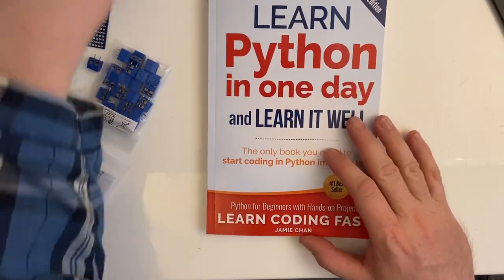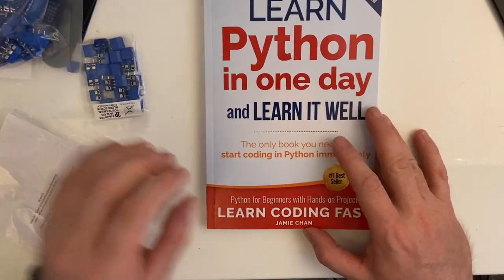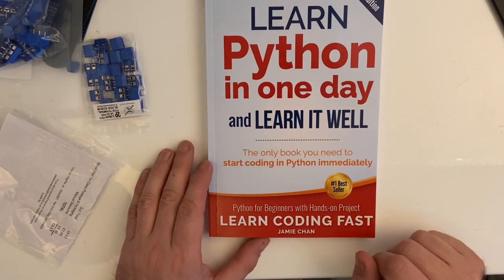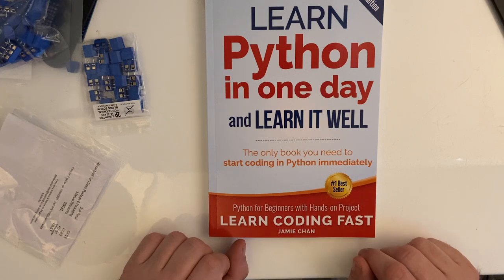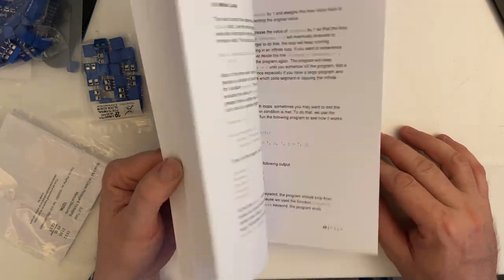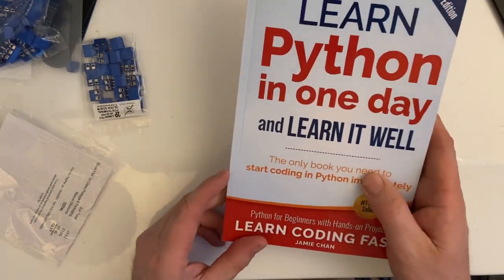Next we have a Learn Python book. The more and more I've been working on the back end of UI Flow, the more I've been looking at commands, and it's about time I picked up a physical book to actually teach me how to understand Python. I love the smell of new books.